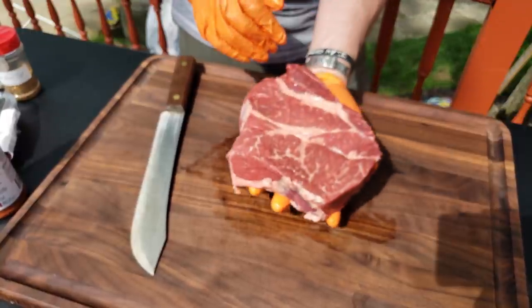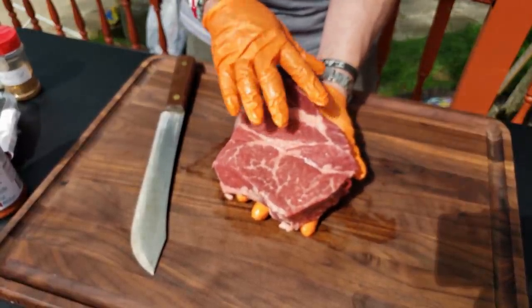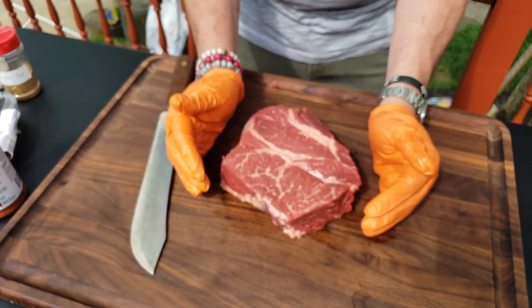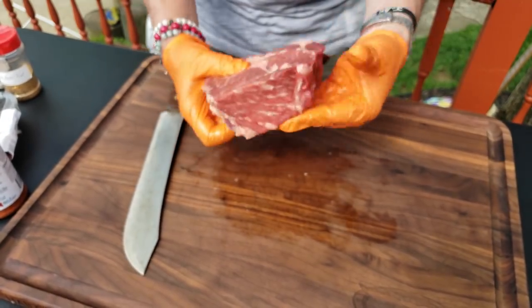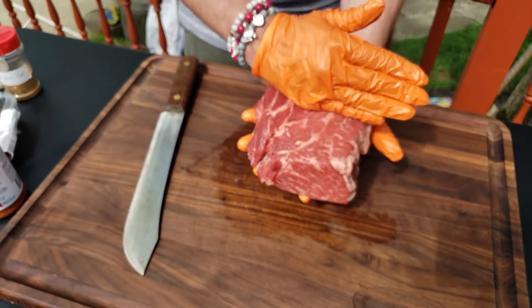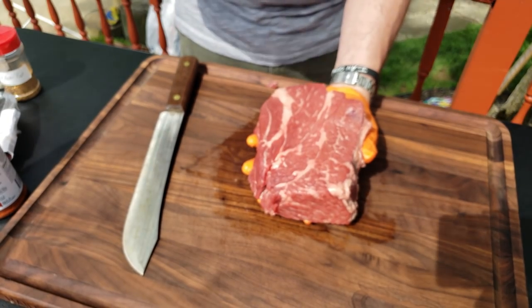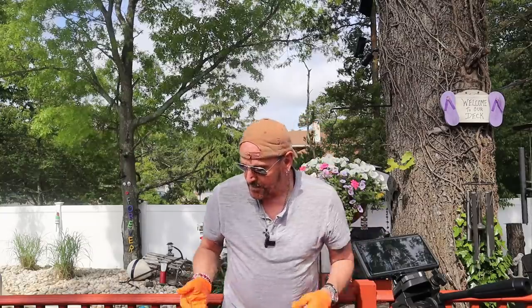This is only a two-and-a-half pounder but it's thick. A lot of times you'll find a three, three-and-a-half, or four pounder that's bigger in size but thinner in girth. To me I'd rather have a thicker piece, so when I cube it up into burnt ends I'm going to have a thicker chunk rather than a thin one.